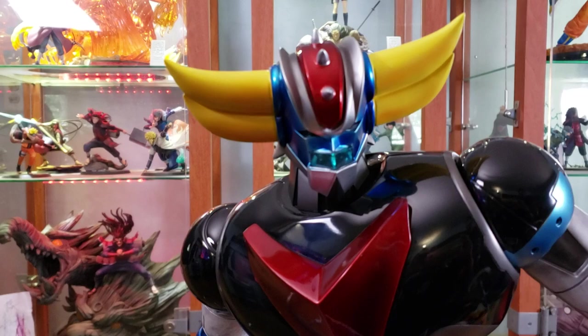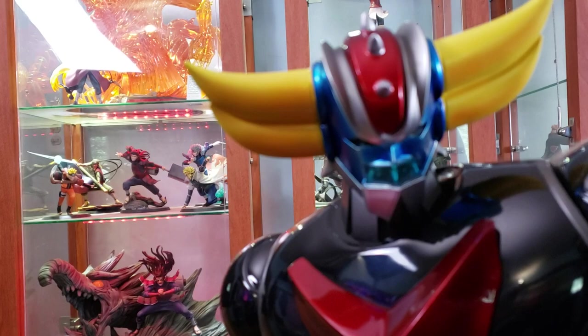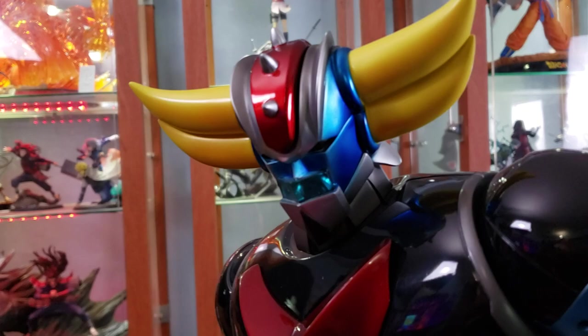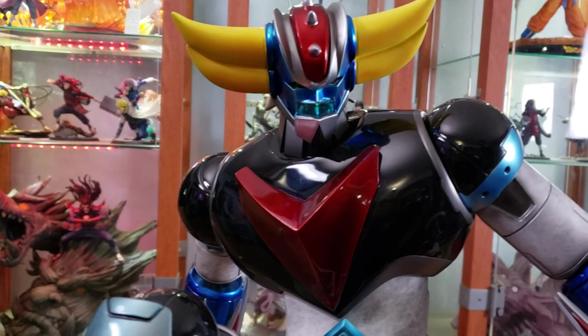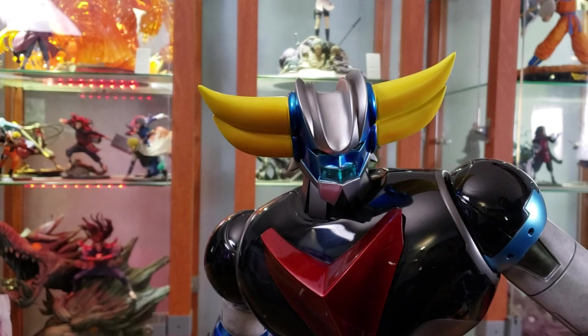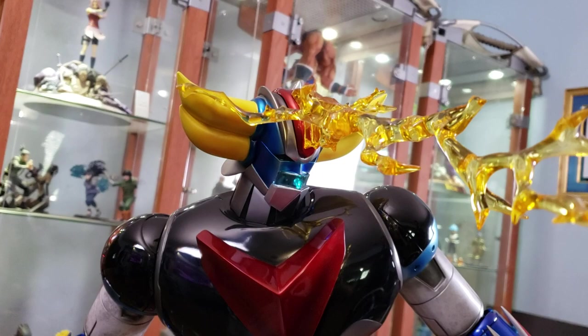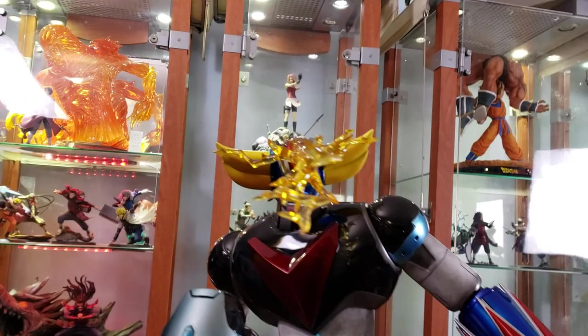There is a potential issue some might experience with the centerpiece — on this particular one there's a small gap, nothing major but it's there, which probably has to do with magnet alignment. There is also a swap-out piece: the Space Thunder, one of Grandizer's attacks. That piece is just clear resin and doesn't light up.